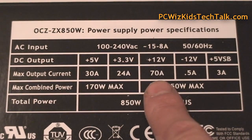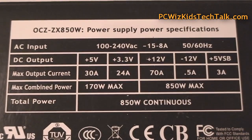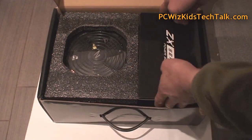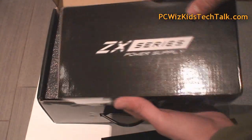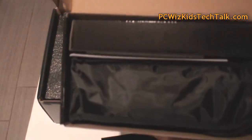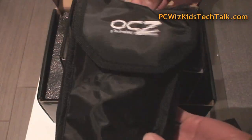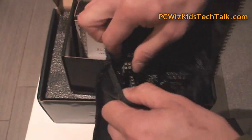Here are the specs on the power supply itself, showing how things are separated across the rails. Very nicely packaged — OCZ did a terrific job putting this all together. Inside the box there's a nice pouch with all the modular cables. A lot of effort went into making sure things are packaged nicely, and inside you've got high quality sleeved modular cables.